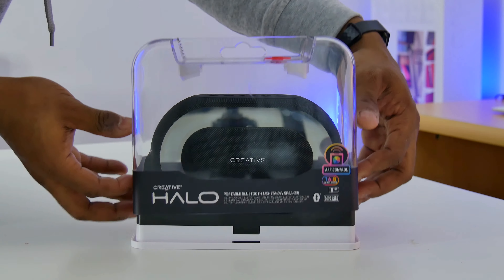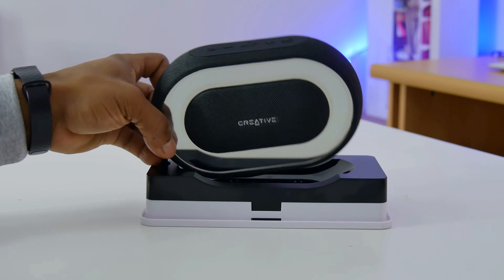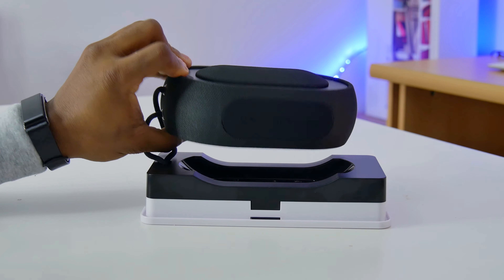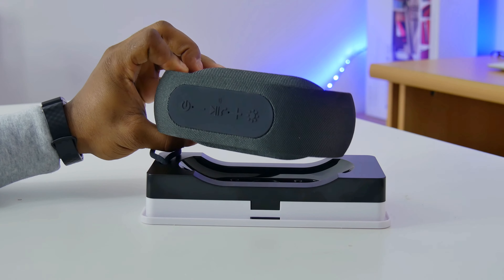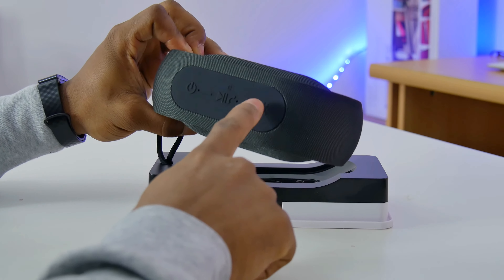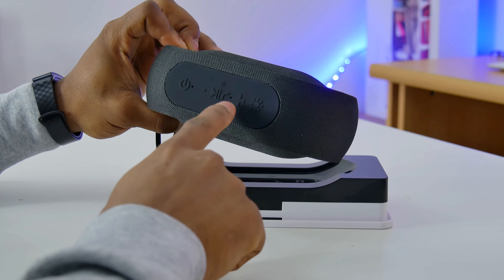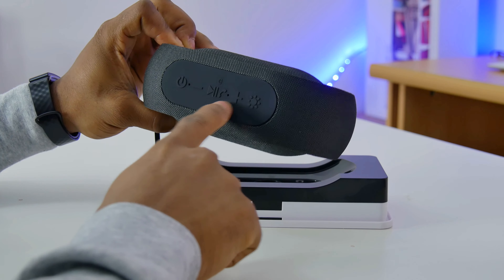Opening the box, you have the speaker sitting on top of a plastic base. It's made of a tough black woven fabric material. I wish there were other colors to choose from, as there is only this black color. It's branded with the Creative logo at the front. At the top of the speaker, there is a button to toggle between different light show patterns, and a volume up button.